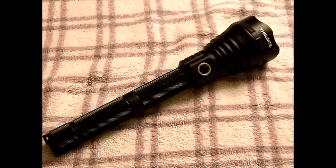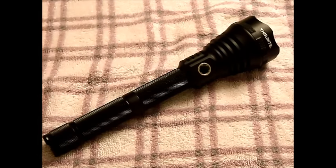Turbo mode is 975 lumens with a runtime of just about two hours. Strobe mode is also 975 lumens, running for about 226 minutes — roughly four hours. Of course, all runtimes will depend on the kind of batteries you're using, their quality, and whether you're using all chambers or just one.